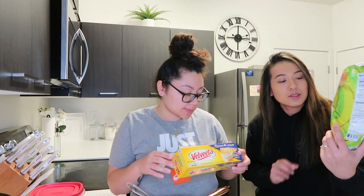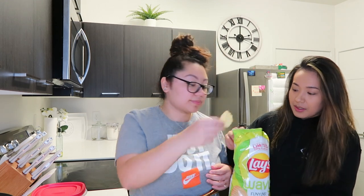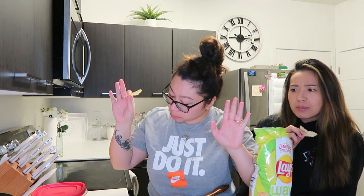We also got these Wavy Funyuns — maize wavy Funyuns onion flavor. I don't know y'all, let me see what the hype is about because everyone's saying it's good. I love Funyuns too, but I don't know how I feel about these. Let's see... Mmm, this is good! Yeah, this is really good.